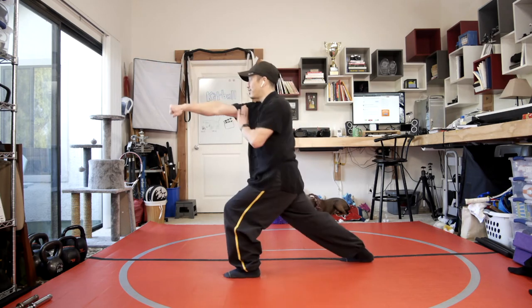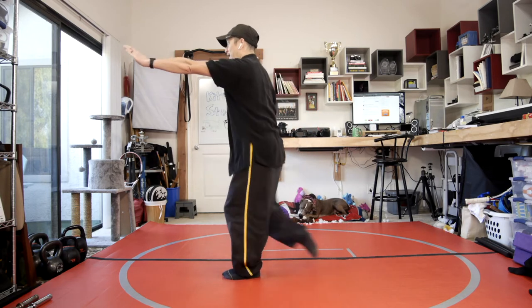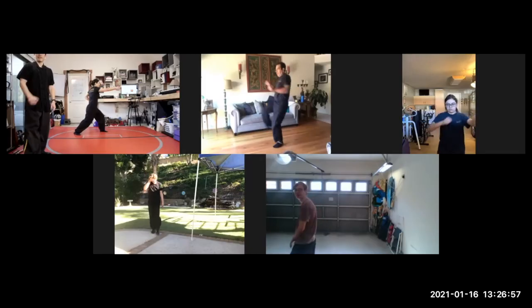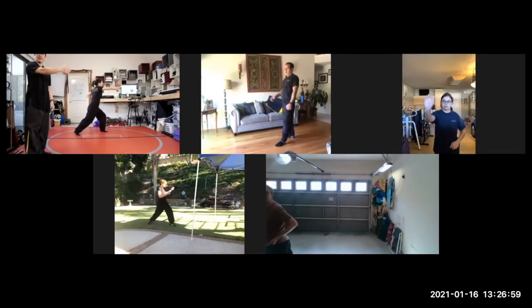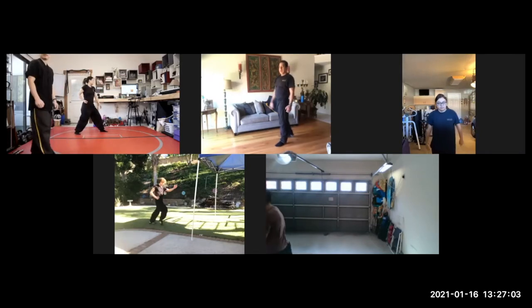So it's: reverse punch, circle grab, cross kick, and straight punch. When we punch, we want to punch through the palm and make sure that left hand stays on the right side. The cleaner that circle grab the better — when you freeze it on a dime and then pull, that looks much better.